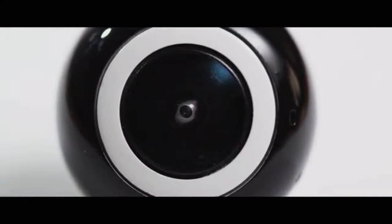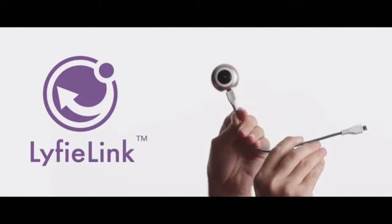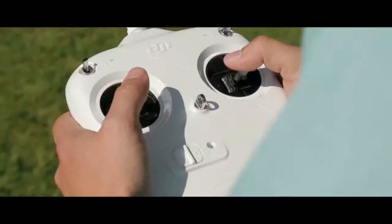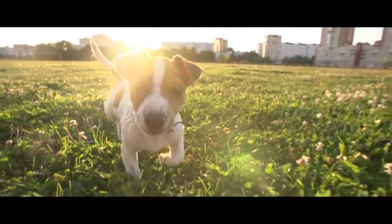LifeEye is ultra compact and lightweight, and it comes with the LifeEye Link extension kit, allowing you to go above, under, and around all the action. This allows for extreme creativity, especially when it comes to dogs.